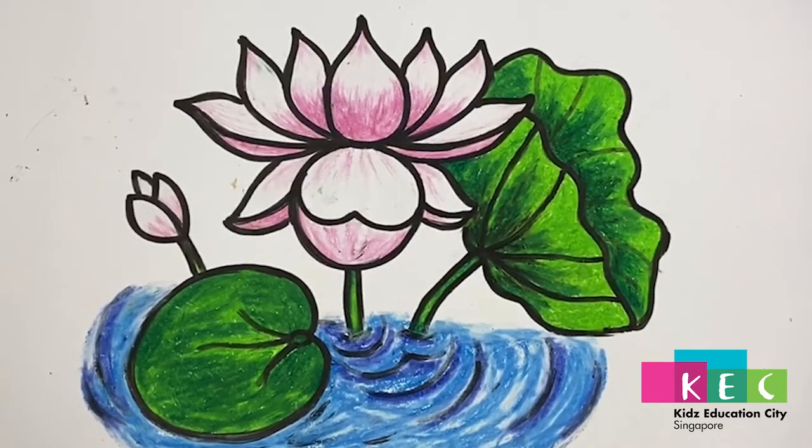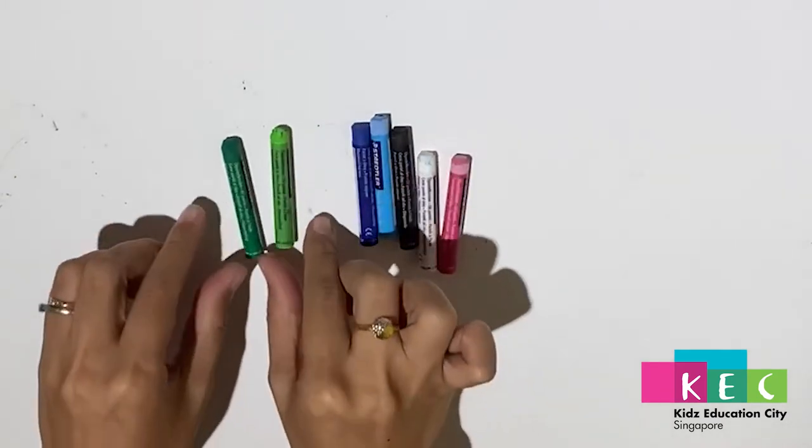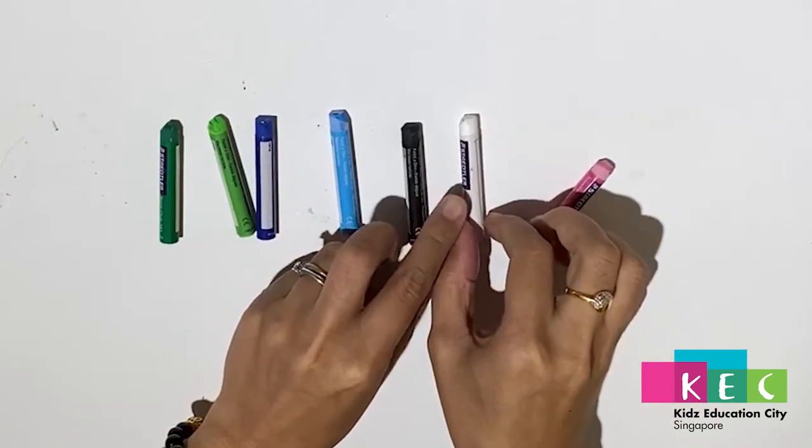Here are the oil pastel colors to prepare: green and light green, blue and light blue, black and white, and pink.